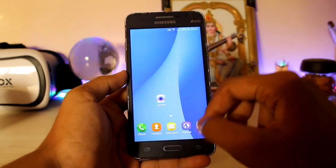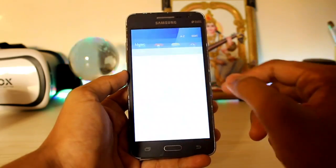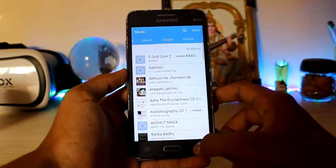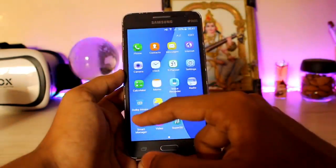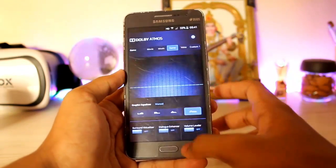This ROM is pre-rooted, so you don't have to root it separately — you just get it out of the box. You also get the stock music player here, which is a very nice touch. It's not from the S6, so you have a choice. You also get Dolby Atmos for more audio tweaks.